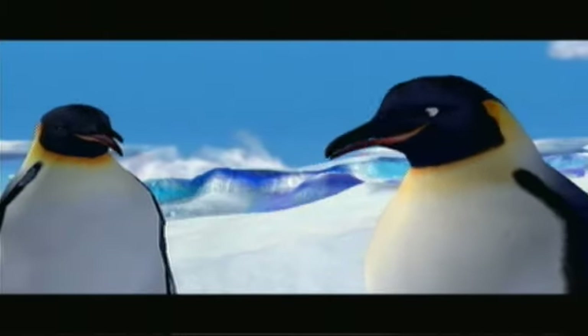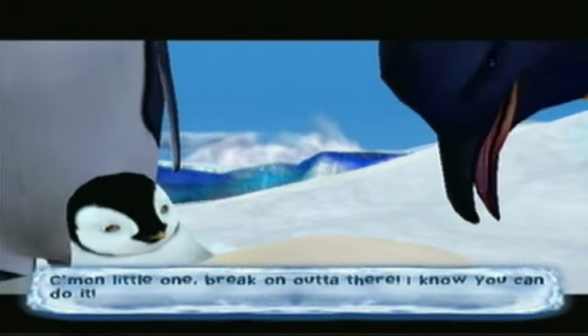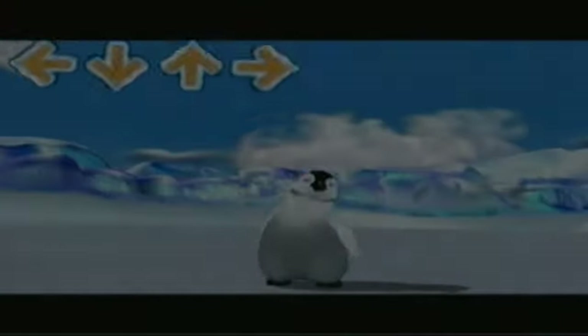The game prompts: 'Come on little one, break on out of there, I know you can do it.' If you've seen the movie before, you can probably tell the voice acting is a little different — not as good as the movie, but still pretty good.